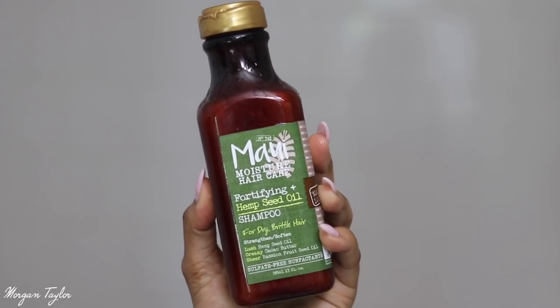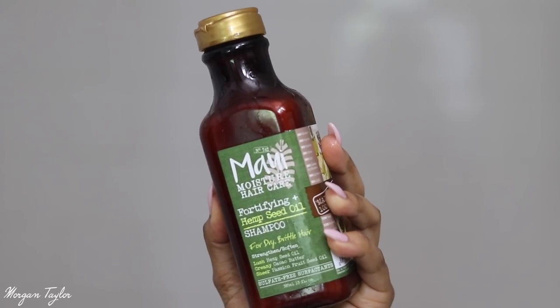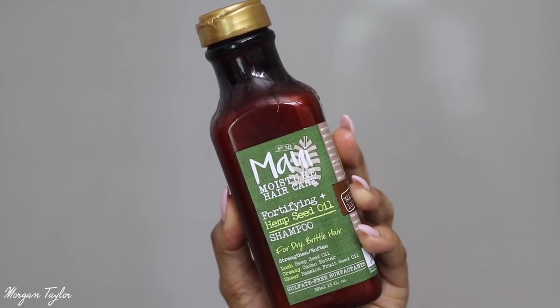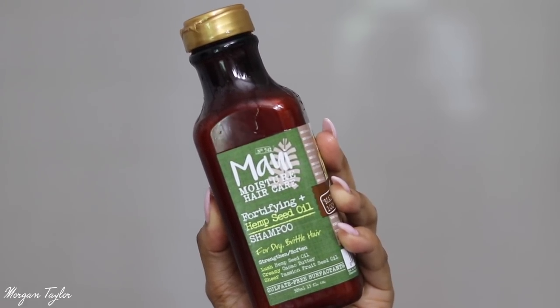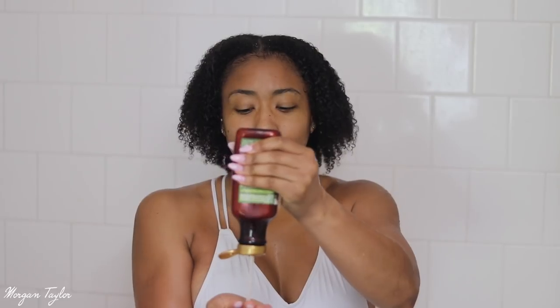Now I'm going to use this shampoo — I love the Maui Moisture line. This is my first time using this one, the Fortifying Hemp Seed Oil Shampoo. Hemp reminds me of growing stuff, so I feel like this is going to be a great shampoo. I think it's one of their newest ones. I use their vanilla bean line which I love, and I'm going to use that for my conditioner. When I shampoo I just do one side at a time, splitting my hair in half.